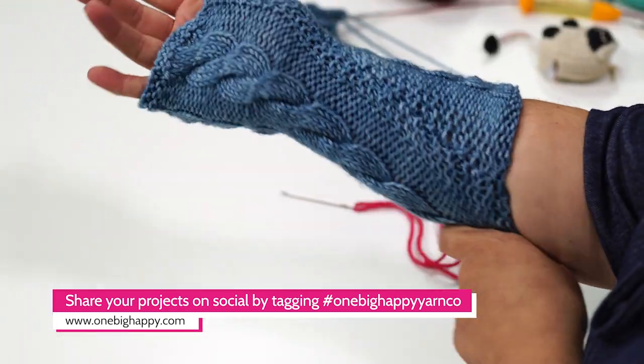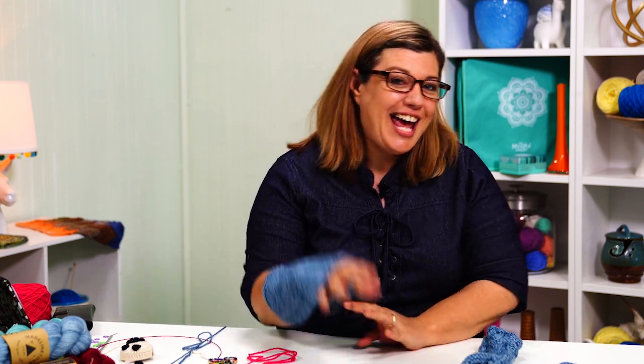Thank you so much for joining me for this knit along. I really hope you found this beginner cable pattern easy to understand and follow. If you have any questions or comments, please leave them in the comment section — I'd love to hear your stories and your experiences with cable knitting. Be sure to try out the stitch marker trick; it's a great tip for tracking your progress. Remember, you can get a kit with the printed pattern and yarn at OneBigHappy.com. Be sure to hit the subscribe button below and click the bell to be notified every time we have a new video. Happy knitting!